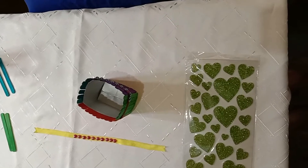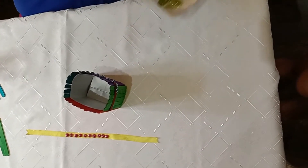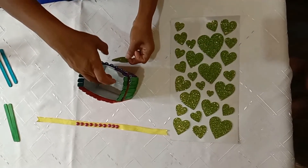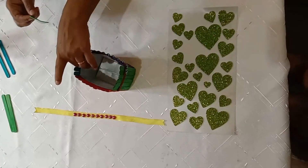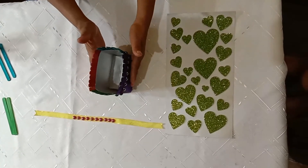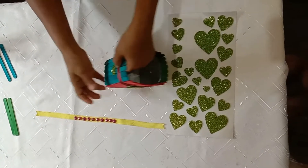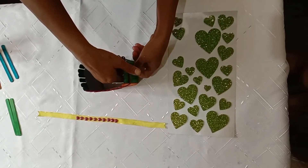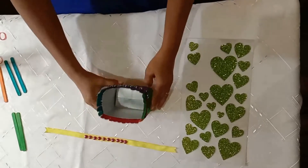Now let's take some stickers to decorate. Take a heart sticker and put it here, and put it here. Let's take the smaller ones and put them on the sides. And so children, my pencil stand is ready — see?